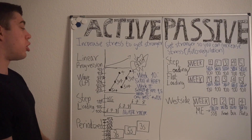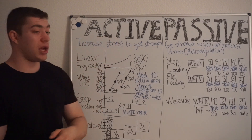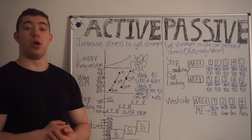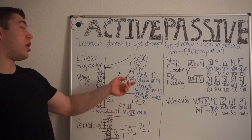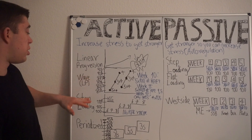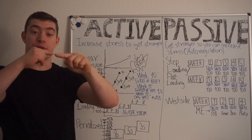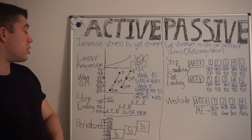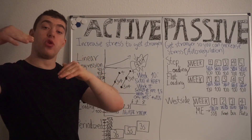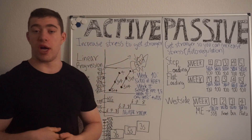To give a couple of examples: linear progression is where you add small increases in weight week after week until you run into a brick wall and crash. Then there is wave progression, which is basically linear progression again but with small baby steps in between — you do maybe five sets of four, then three sets, then one set of four, then repeat with a little more weight, until you again run into that brick wall.